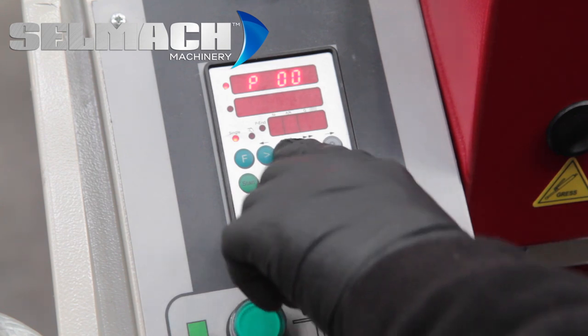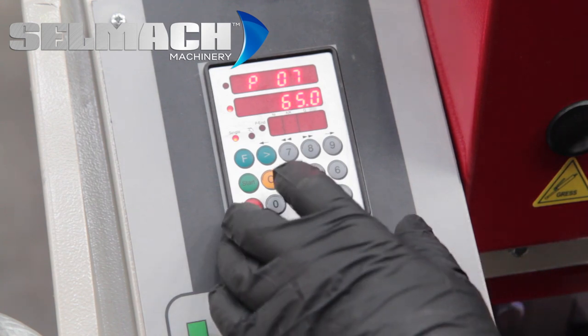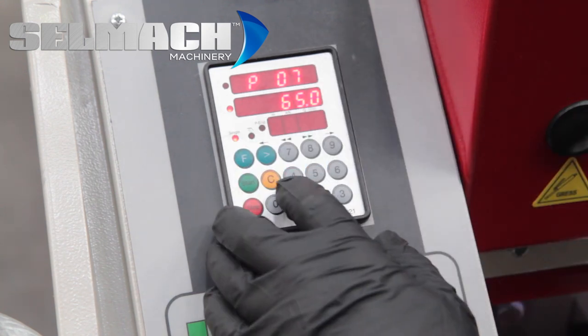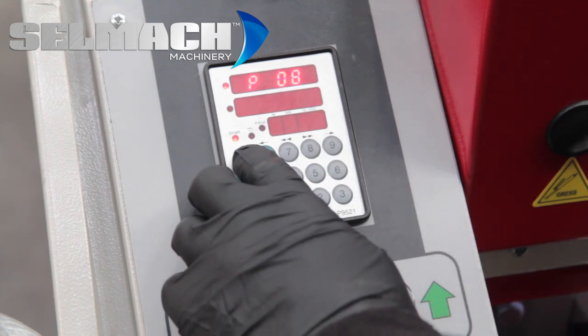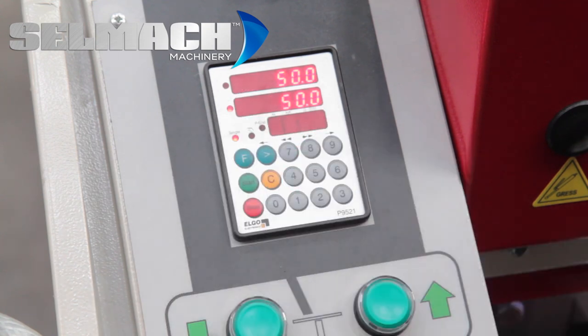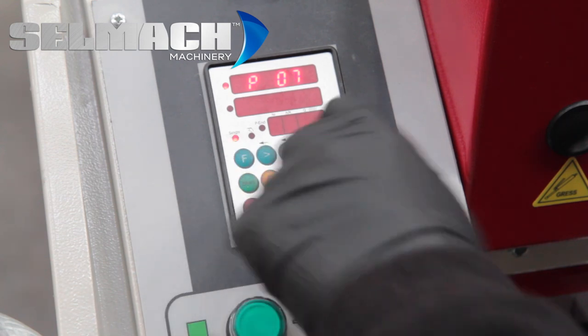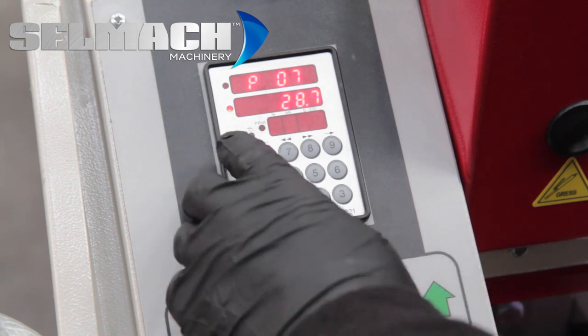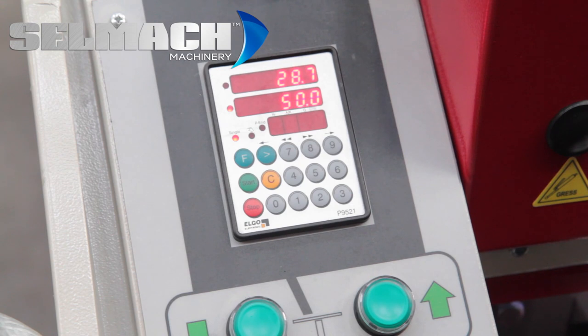We now type 07, forward arrow, and the size of the material that we measured earlier, which was about 28.7, we put in here and press the forward arrow. We now come out of the parameters by pressing F, then F again for 3 seconds. We type in parameter 07, forward, then F again, and the top screen will change to the datum figure you programmed in.